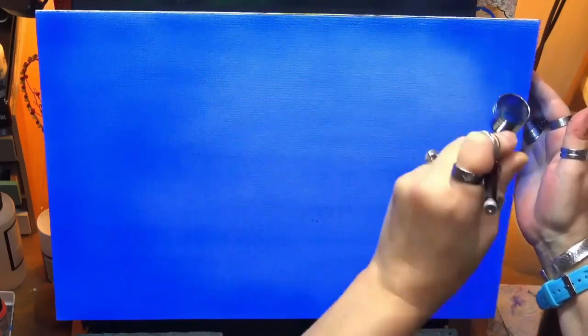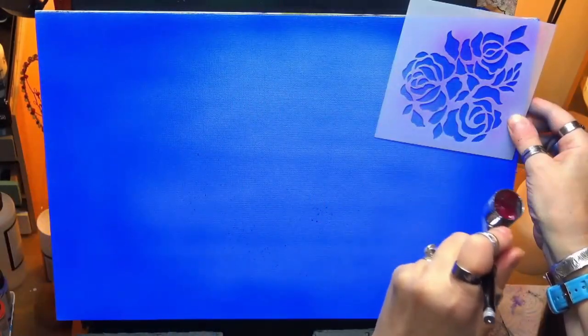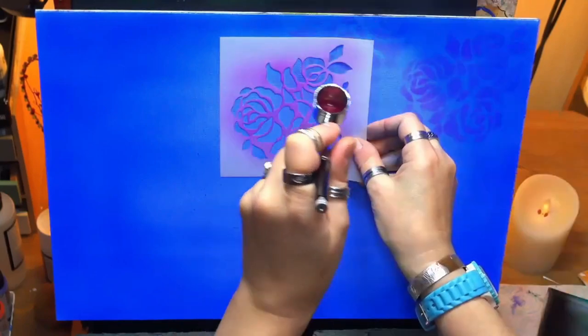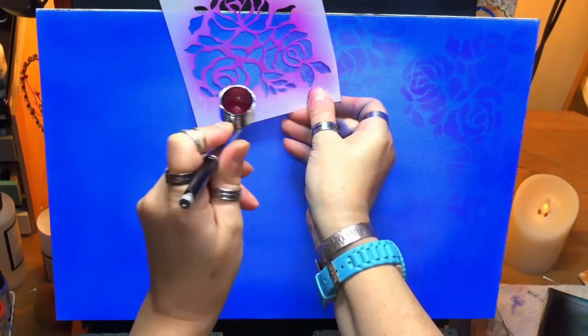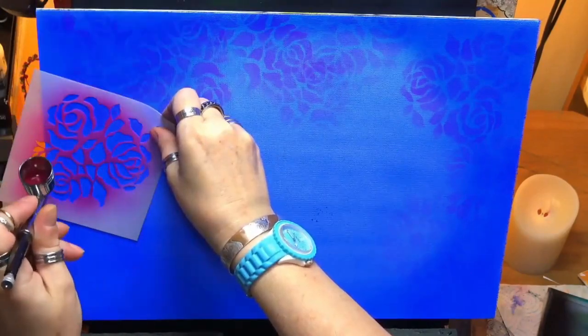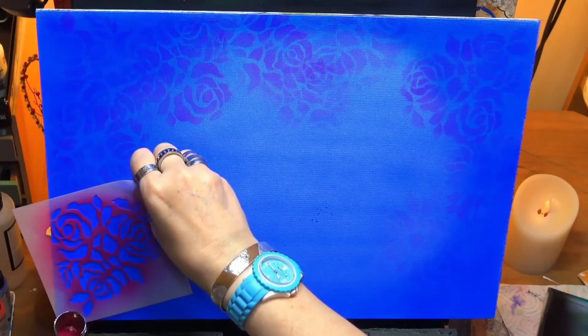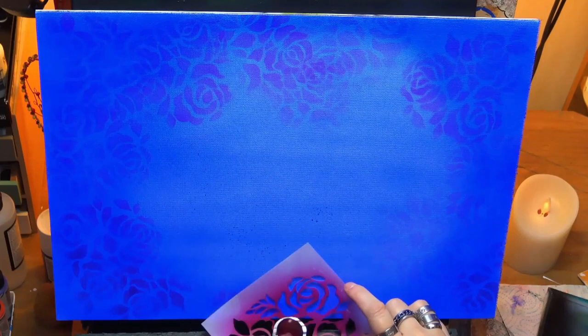I've let that dry and I've come in with some phthalo blue now, in the same brand, the High Flow Golden acrylics. I'm just putting a nice dark silhouette around the edges. I've let that dry and got my little rose stencil out. I'm using a quinacridone magenta in the same paint, just to get these stencils on. I'm doing it a bit closer here to get a nice vivid image applied.